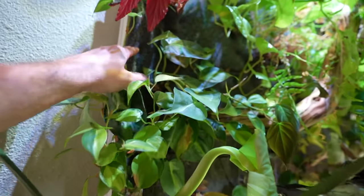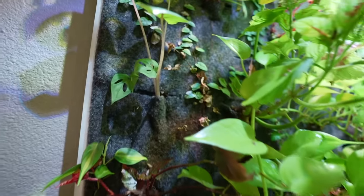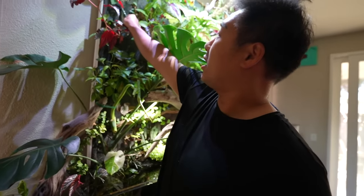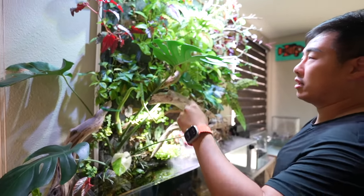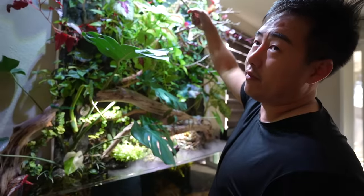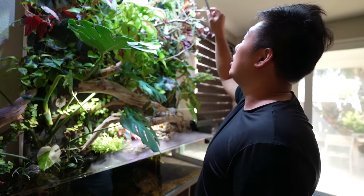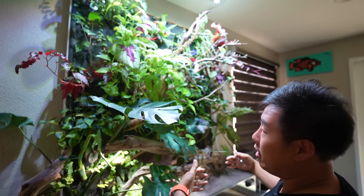It's just polyester felt — two layers. You cut the first layer to make a pocket, then staple around the root to create a little pocket for each plant. The irrigation line runs along the top and drips water down the entire backdrop — it was supposed to be covered by felt but I missed that part.